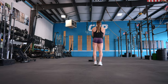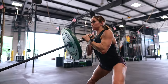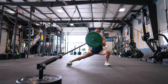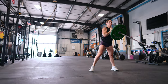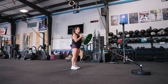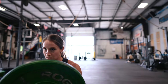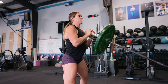Landmine Front Rack Cossack Squats. This movement combines the landmine attachment with the dynamic cossack squat, targeting your glutes, quads, hamstrings, and adductors. It targets the inner and outer thigh muscles, strengthening adductors and abductors while enhancing hip stability. Holding the barbell in the front rack position engages your core and upper body, adding an extra dimension for both lower body and core strength. It also improves hip mobility and flexibility — the lateral movement really stretches the hip flexors, adductors, and abductors — and helps develop better unilateral leg strength and balance as each leg works independently, addressing any muscle imbalances.